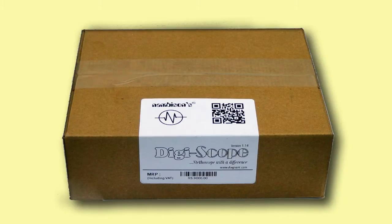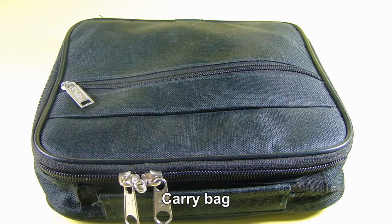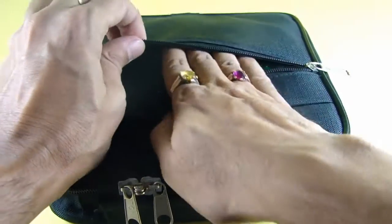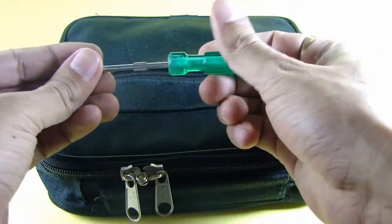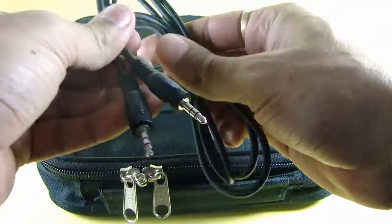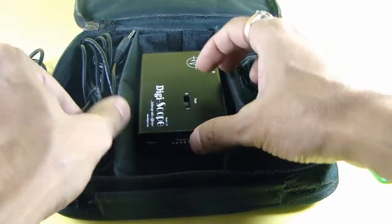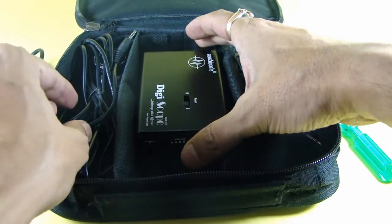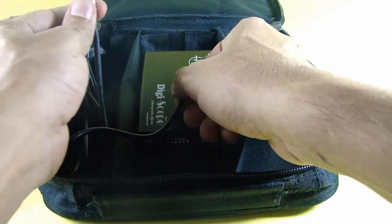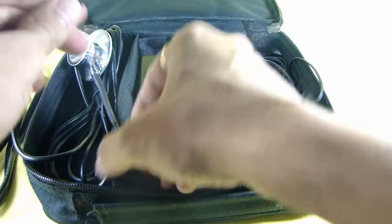DIGISCOPE HD comes in a box. When you open up the box you get a nice carry bag. This carry bag has an external zip where you find a screwdriver and double-sided audio cable. When you open the main zip, you find three chambers: the central chamber holds the main digiscope unit, the left chamber holds the stethoscope chest piece with three meter long wire, and the right chamber holds the earphone.